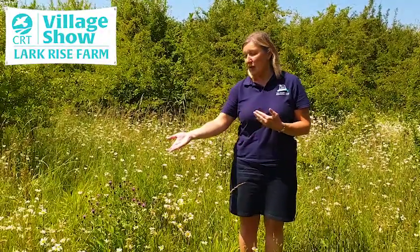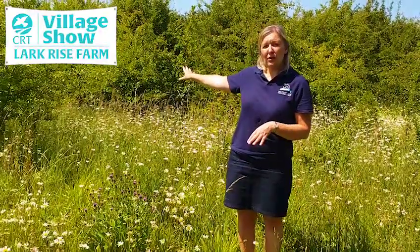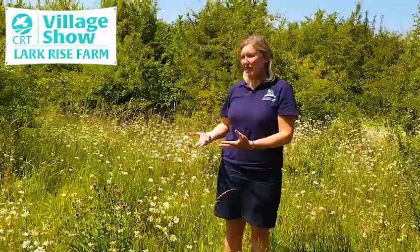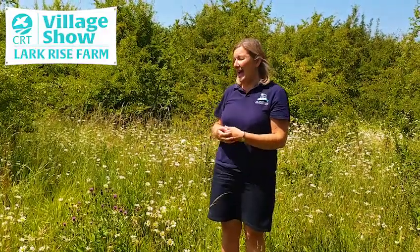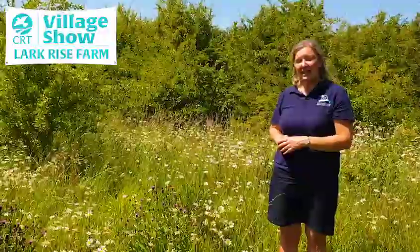Now there's a selection of oxeye daisies, some knapweed, and also shrubs such as hawthorn and blackthorn behind me. This is a wildlife strip that has been left to its own devices to encourage diversity, and as you can see there are lots of butterflies and bees swarming all around collecting nectar.